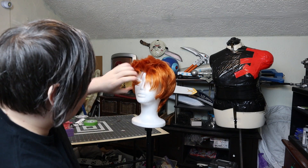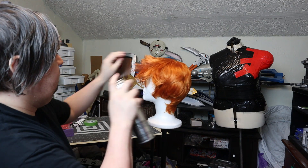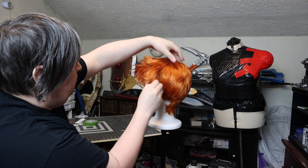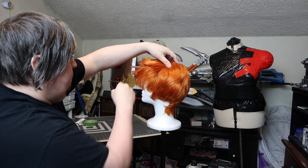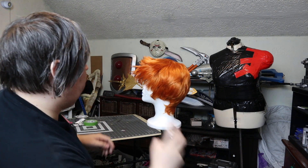Just like my other most recent wig video, this is the exact same base wig, the Hermes from Epic Cosplay, which is also funny because there's a character in Futurama named Hermes. There's just jokes everywhere with this cosplay, I swear.